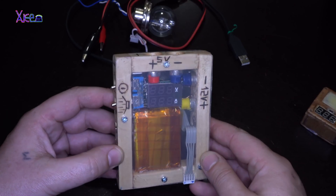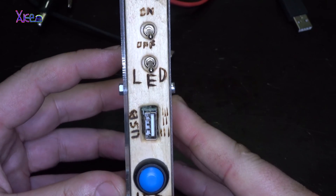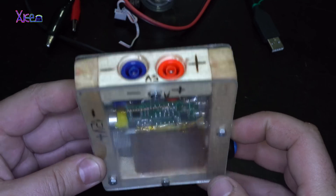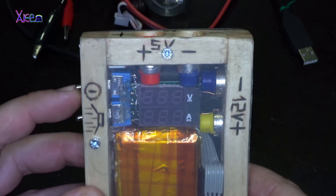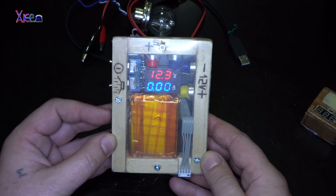What gadget is this? It's a homemade power bank that gives 12 volts and 5 volts output power, up to 1 amp of current, with a built-in LED light, USB outlet, LiPo battery power, and most awesome of all — a dual LED voltmeter and ammeter indicator so you can monitor the voltage and current at all times.